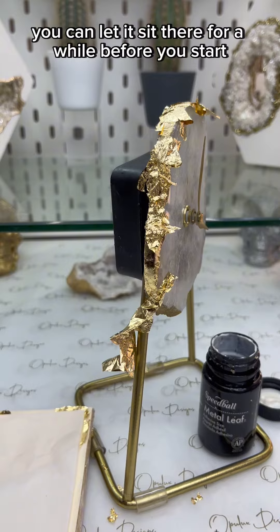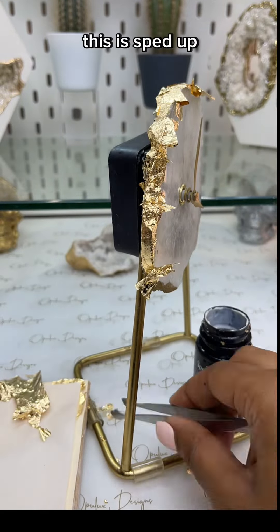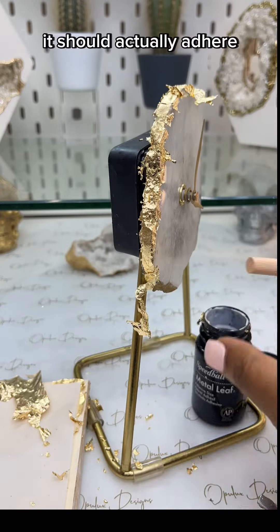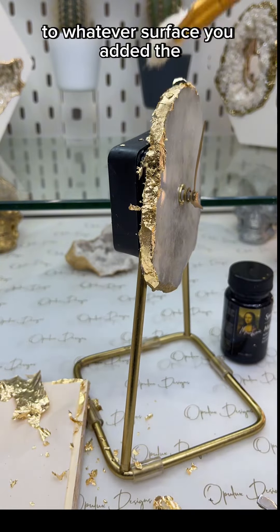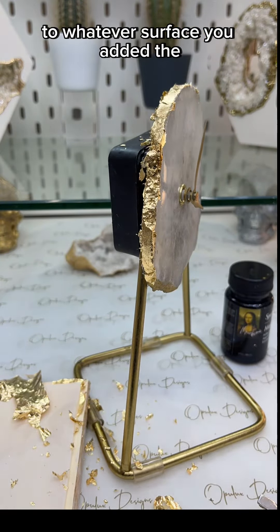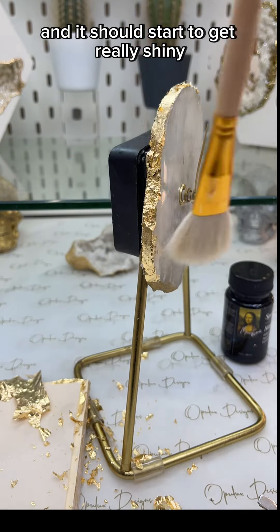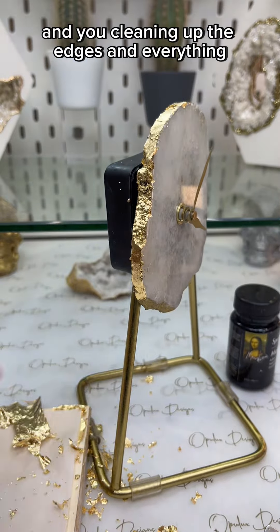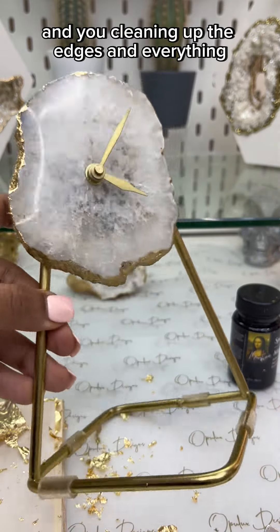You can let it sit there for a while before you start brushing it off — this part is sped up. Once you start brushing, it should adhere to whatever surface you added the adhesive to and it should start to get really shiny. It goes from dull to shiny, and as you clean up the edges you just brush.